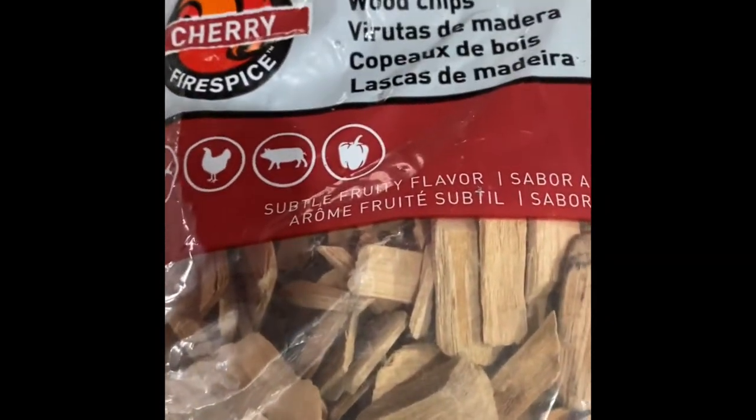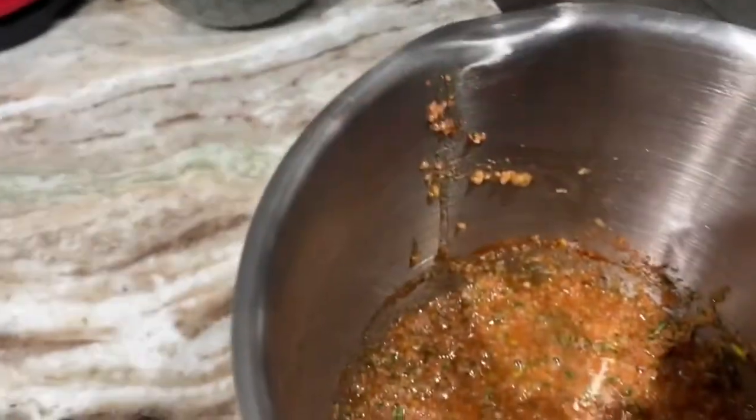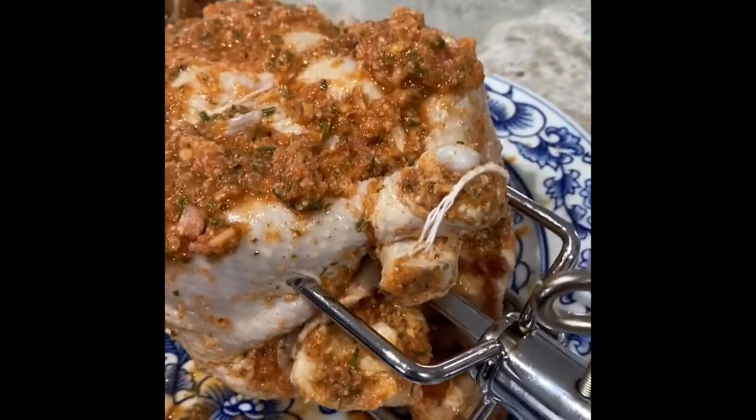I wonder how good the wood chips smoking on the chicken rotisserie will be today. So I chopped it up and now there we have it, the wet rub. We got an extra leg in the chicken. Here it is ready to go on the rotisserie.